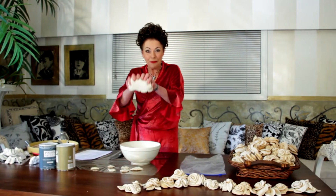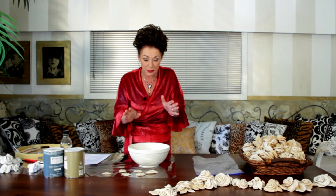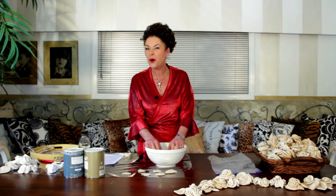Welcome to my place! You'll never guess what I'm making — it's play-doh. And you might think I'm making this for the kids, but I'm not. Play-doh is not just for little kids, it's for big kids too. I love this stuff because you can make all sorts of things with it, and today I'm going to demonstrate how to make play-doh roses.